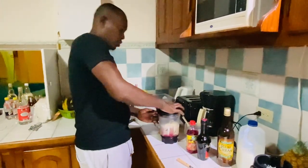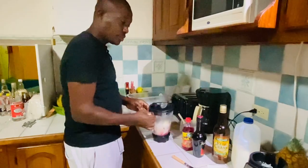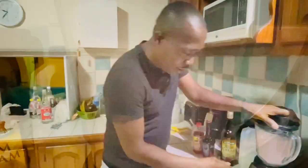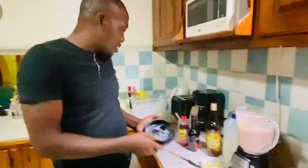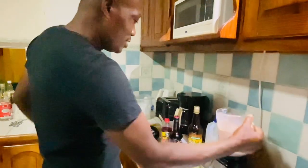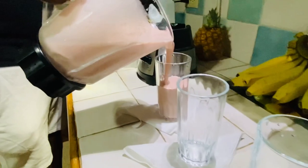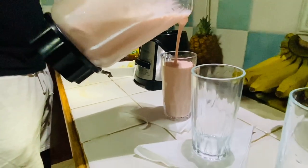All right people, we start to blend again. If you guys are on vacation and want to come down, this is how we do it here in Jamaica.